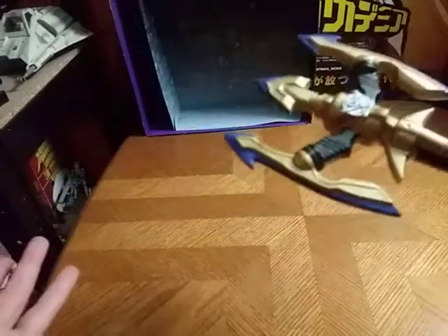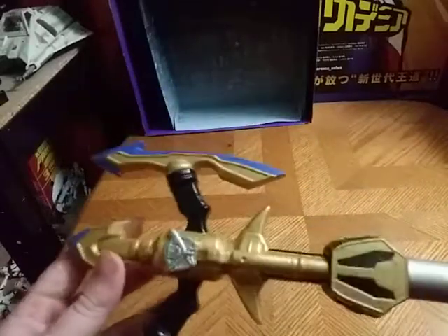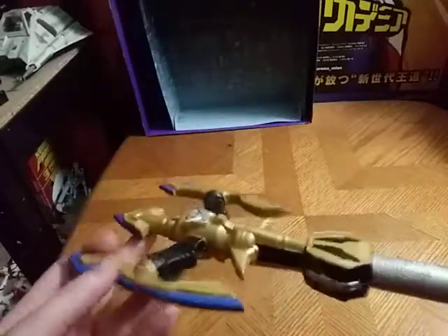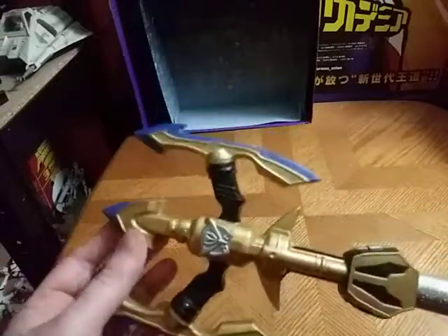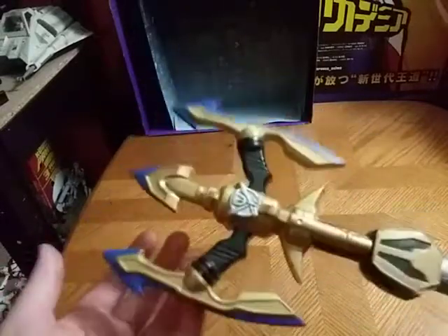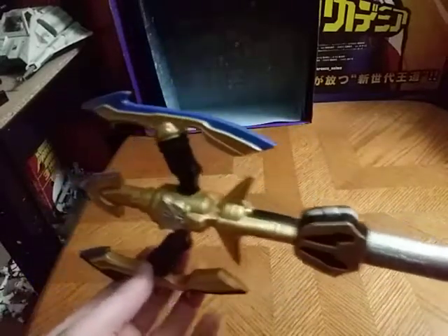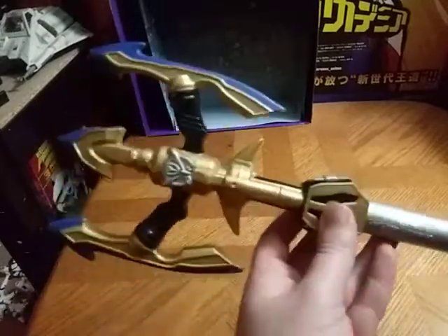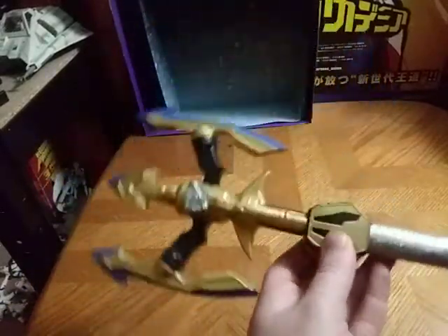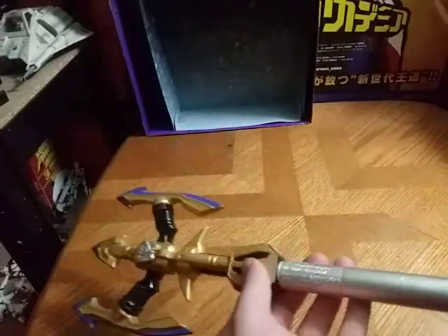It doesn't make any noise, so this video is going to be short. You're probably wondering where did I get this costume piece? Well, I got this from a garage sale, I think, for like two or three bucks, if I remember. But given I like Power Rangers, I had to pick this up, even knowing it's just a good display piece.